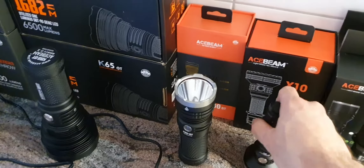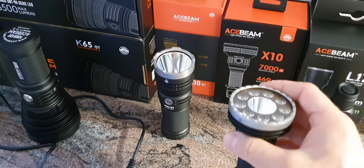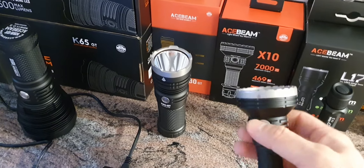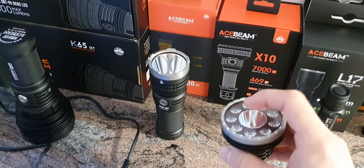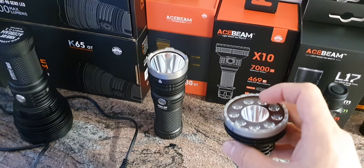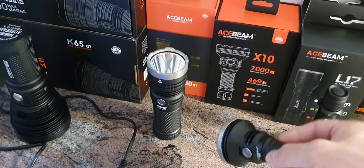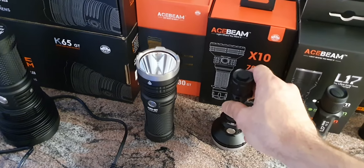The X10 has a very unique design — a flood light on the outside and a spot in the middle. You can choose between only spot, only flood, or both together, giving you 7000 lumens.